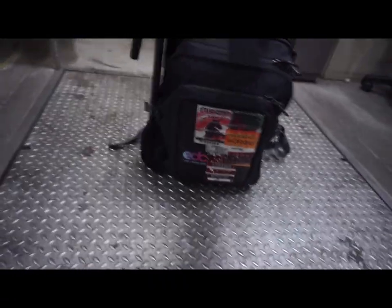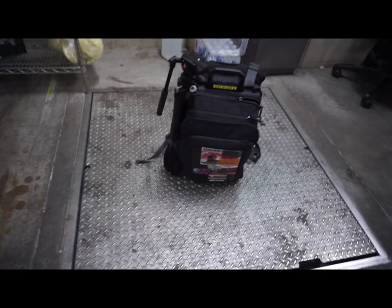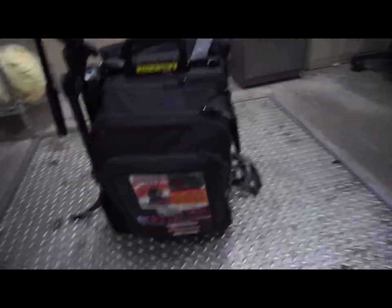I put everything back in and this is what it weighs — 31 pounds. That's really not that bad. Like I said, it's a beast and I do take it everywhere I go.